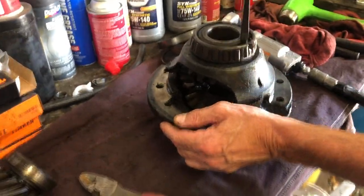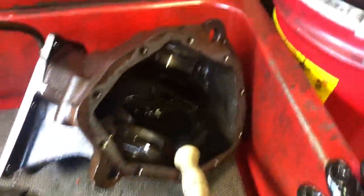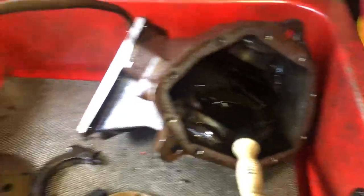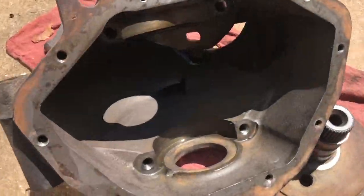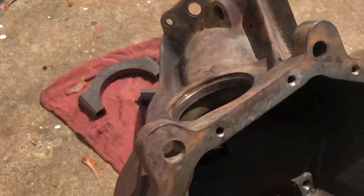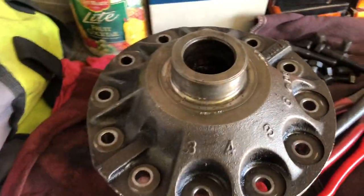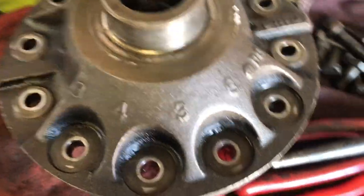We're also cleaning stuff in the parts washer — I can't really film while I'm cleaning, but this is another part of the process. We've got our case cleaned off, everything parts-washed. Here's our carrier, all clean. There's the number on it.